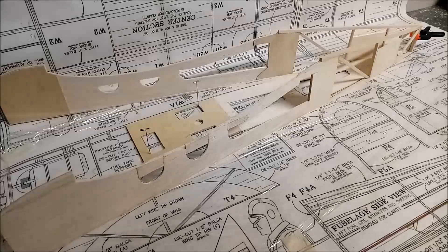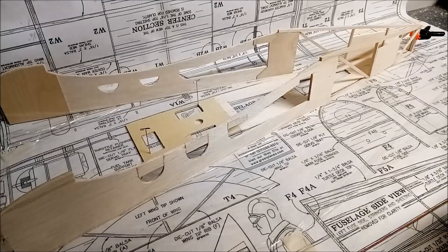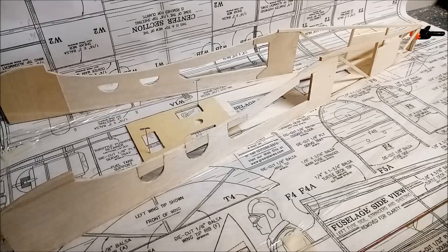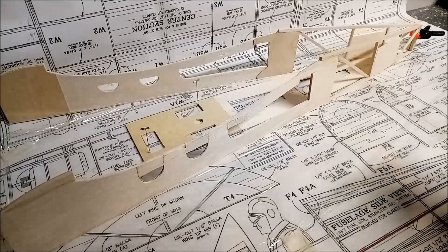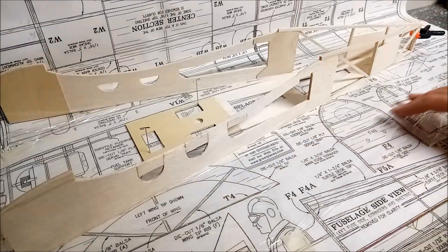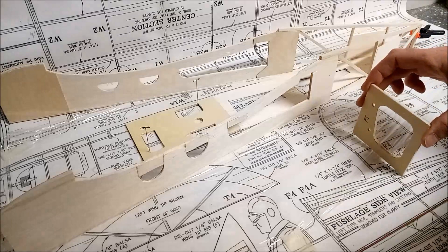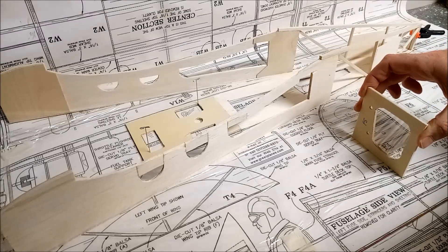I'm moving on to putting together the fuselage for the Slowpoke, and it's built in a slightly different way than the Minibob or standard convention. Normally you would place the fuselage sides down flat on your work surface and then glue your formers onto them, making sure that they're exactly perpendicular to the fuselage.